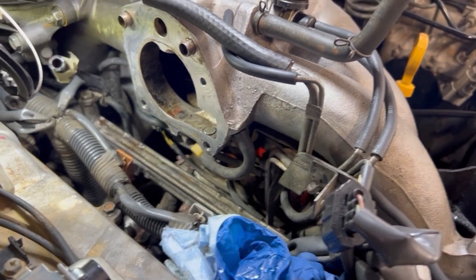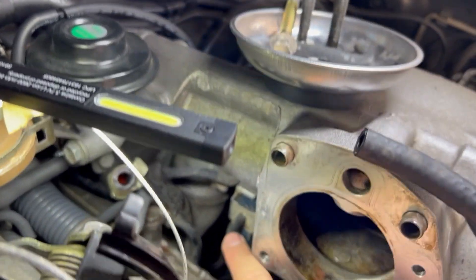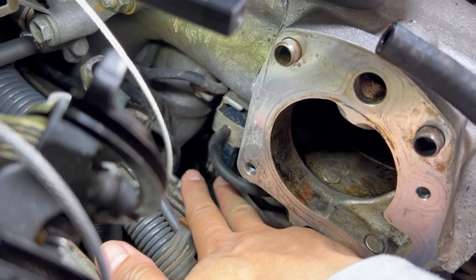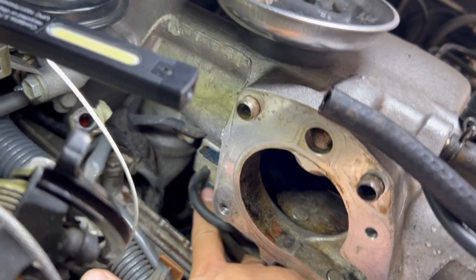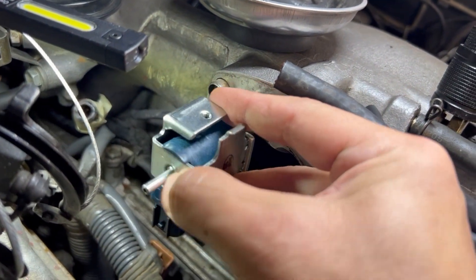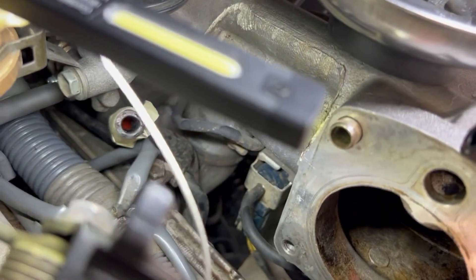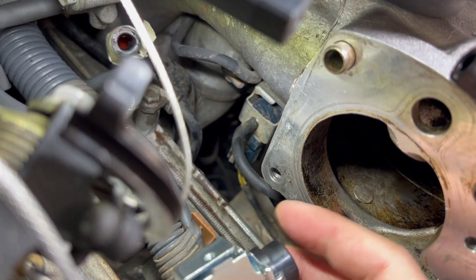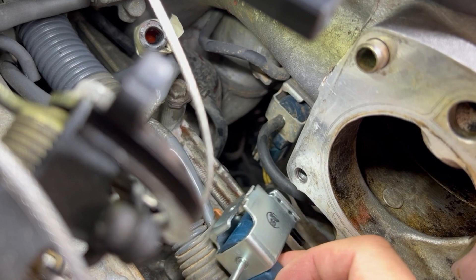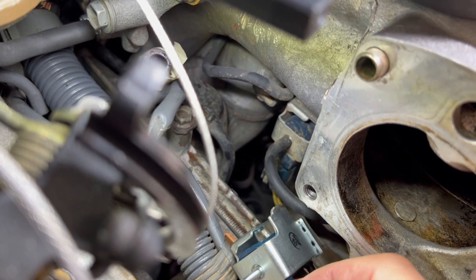The hardest part is getting this thing changed. The Toyota service manual says to remove the plenum here, which is a lot of work. But since we have access to it here, you can unplug this and just let it hang on the bottom and leave it there. You can see the plug here and the other one is right here, so you just have to route it and let it hang, maybe tie it down with a zip tie.